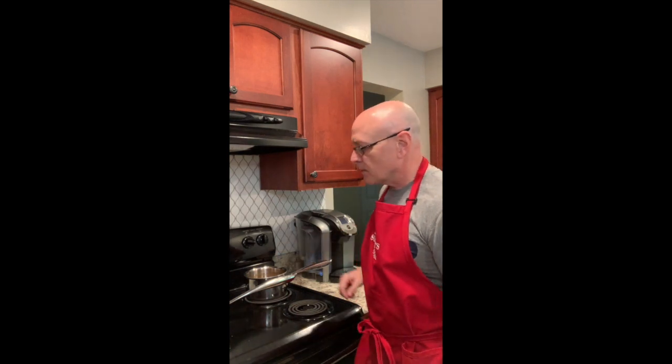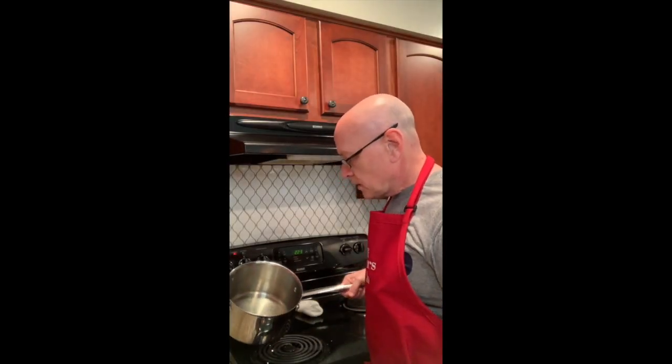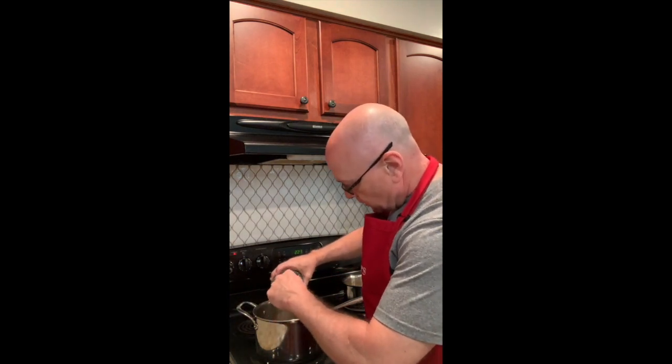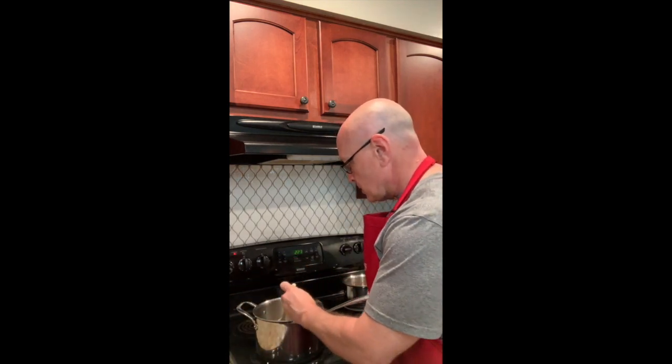I've got the asparagus in the oven roasting and I'm bringing my chicken broth up to temp — six cups of chicken broth. Then I'm going to be adding a little bit of olive oil to this other stock pot, getting it to a sheen, and then I'm going to be adding the shallot to start to sauté it. I've added two tablespoons of olive oil to the stock pot — it's pretty hot already, so I'm getting started by adding the shallots. I'm going to sauté the shallots down until they become translucent.